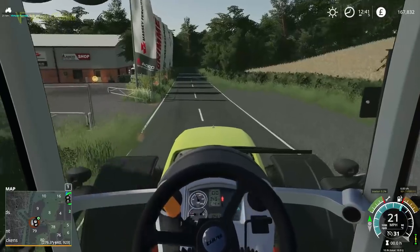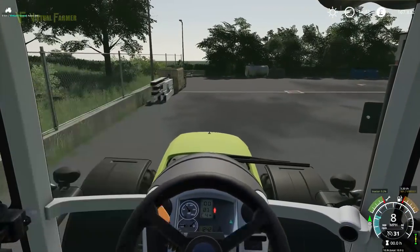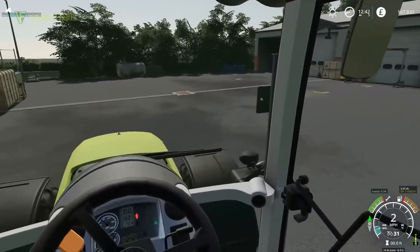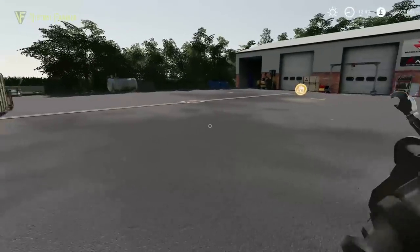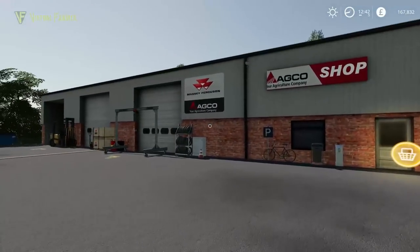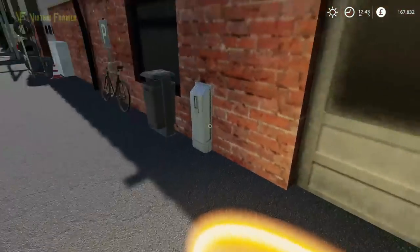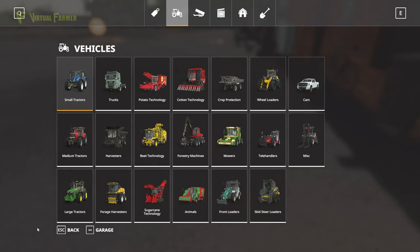We're going to get started on the grass work up on fields 18 and 17 — the two we're going to do today. So let's pop over to the shop. It's actually an AGCO Massey shop. I don't think we actually have — the Fendt is the only AGCO piece of kit we have on here.